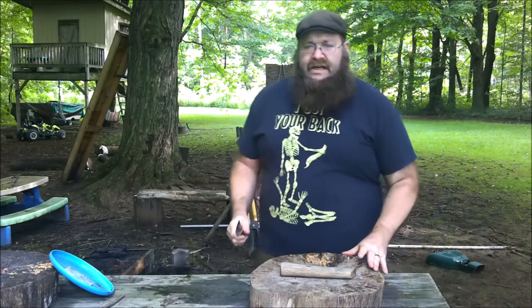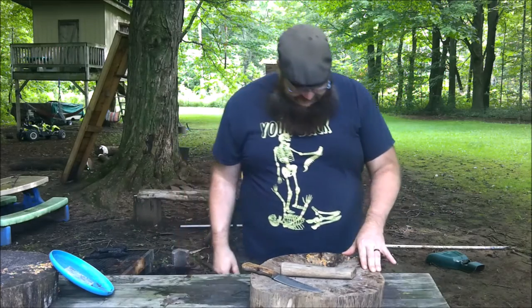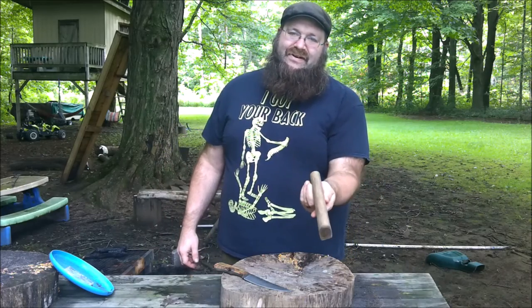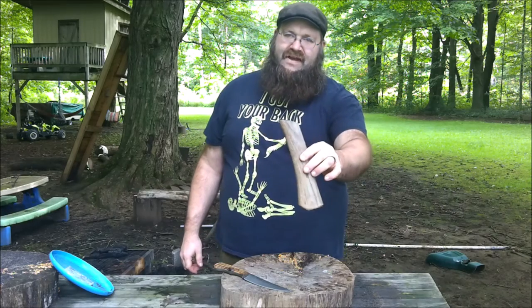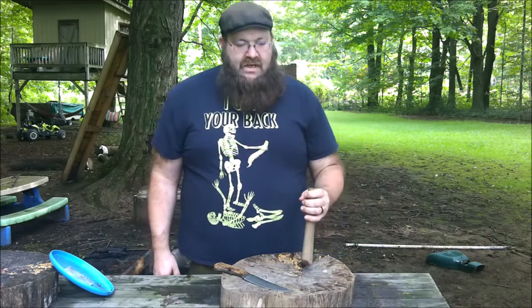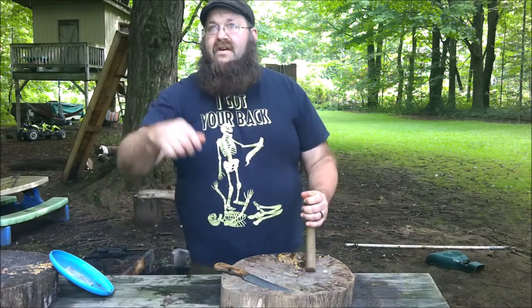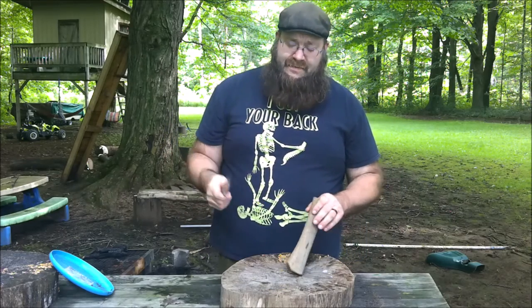To test it, I have — excuse me, scram, stop it — anyway, to test it, I'm using an old hickory axe handle. It just came off my son's axe — it was just a little too long for him. We're going to scrape it and see what happens to the steel.